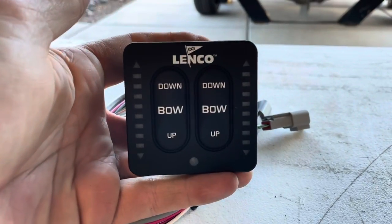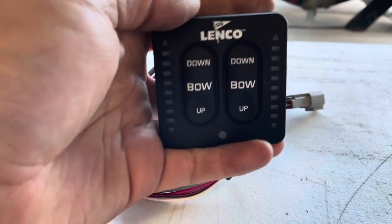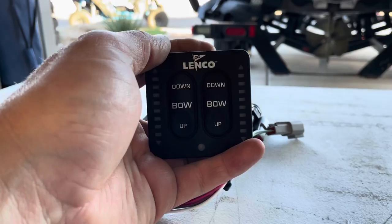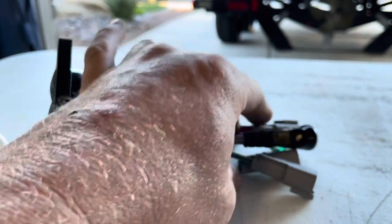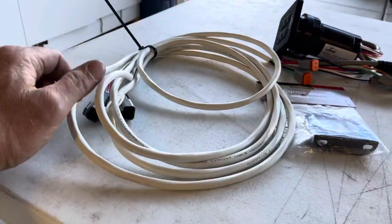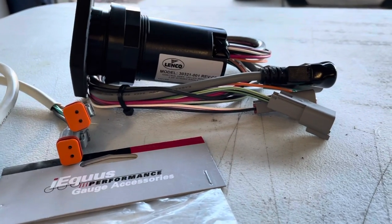The last option is the Lenco LED integrated controller. The nice thing about this switch is that it tells you how far the tabs are deployed or retracted. It also has an auto-retract feature when you turn off your key switch. Along with the joystick controller, this switch uses Deutsch connectors, so it's plug-and-play. It comes with our wire harness with Deutsch connectors, making connection to the actuators and the switch very simple.